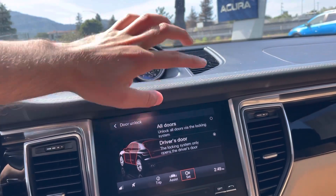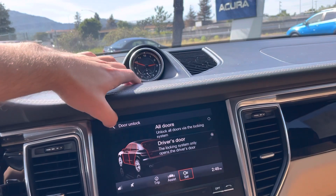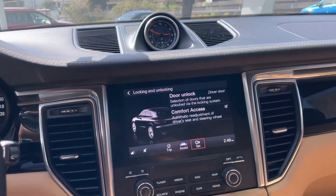Right now it's on driver door and that's what we want, so we'll just go back and now the setting is saved.